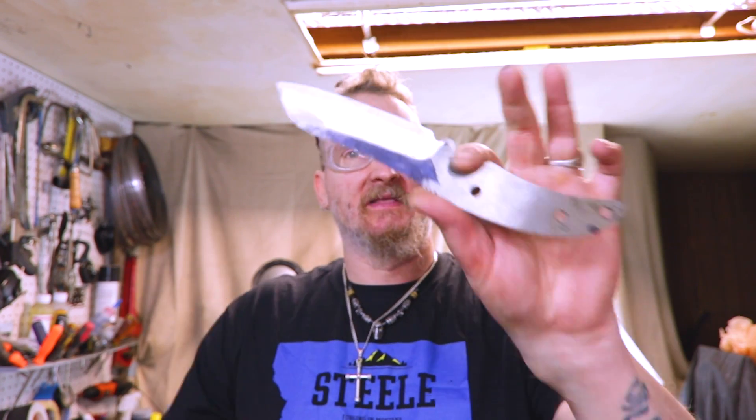Hey, how's it going? Welcome to the shop. Today we're going to take something that messed up and hopefully turn it into an awesome experience.